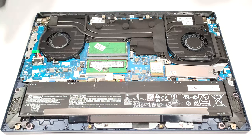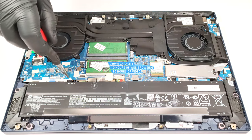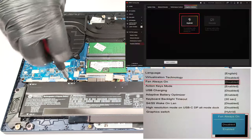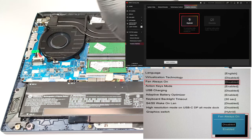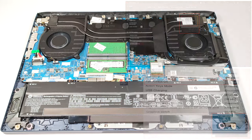The base capacity is enough for 10 hours of either web browsing or video playback. That's a good result for a gaming laptop. To achieve this, you have to disable the Fan Always On function in the BIOS and select the Hybrid GPU mode in order to use the iGPU when the power adapter isn't plugged in.